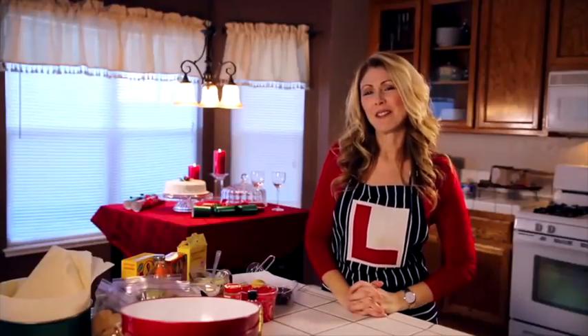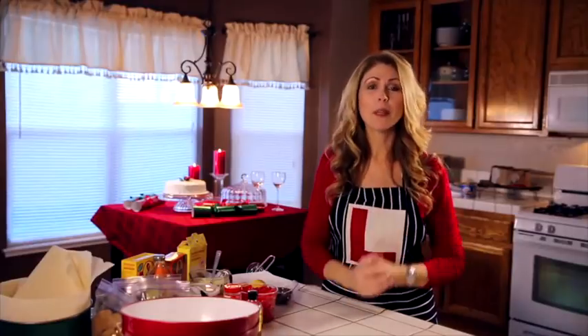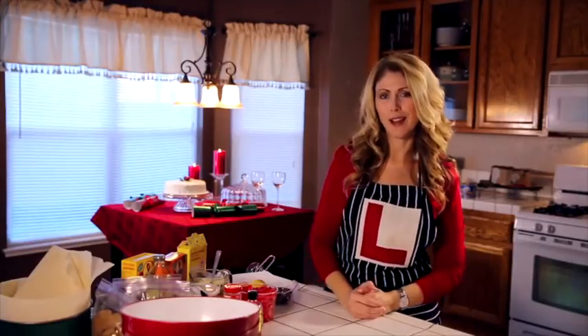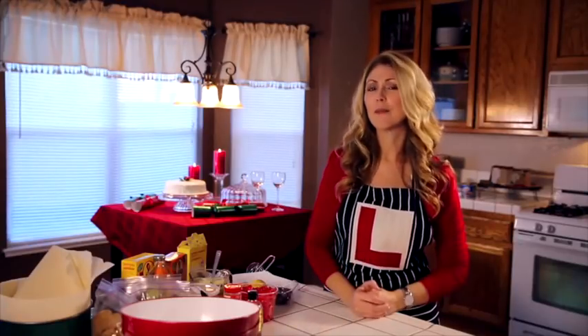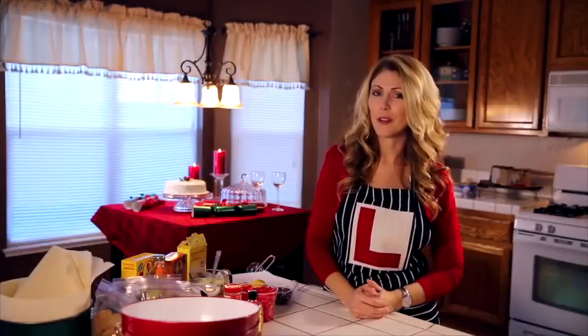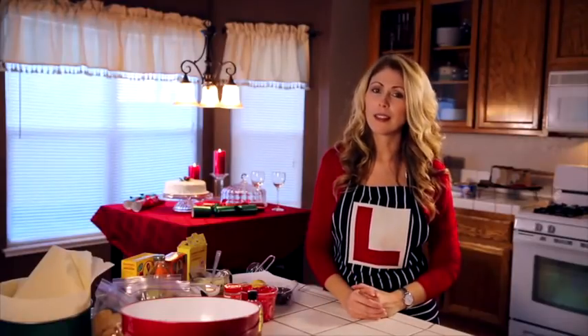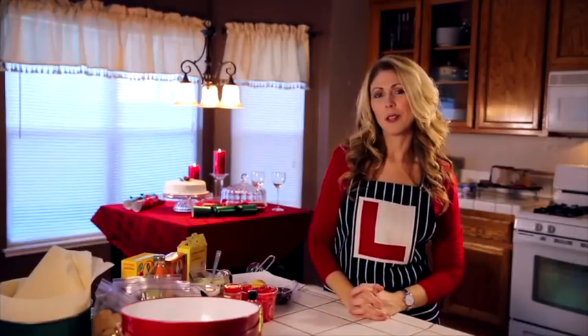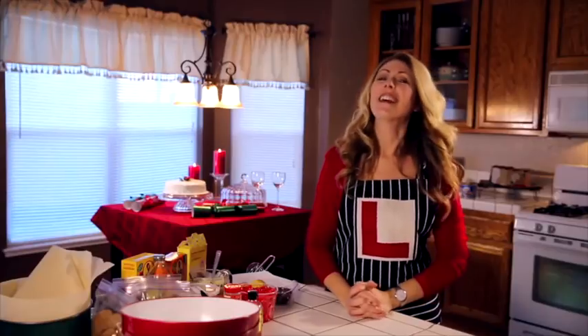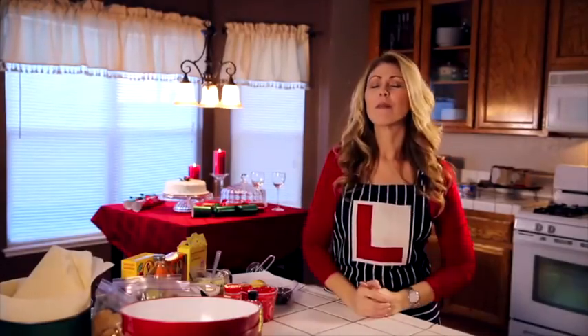I was trying to think of something personal to share with you, seeing as you've allowed me to be in so many of your personal and intimate moments this last year. And I thought, why not bring you here into my kitchen where you've never seen me before — because I'm usually behind the camera or anywhere but in the kitchen. So I have on my perfect learner apron because this isn't obviously where my expertise is. Welcome to my kitchen.